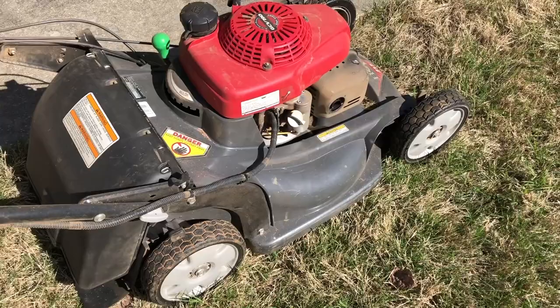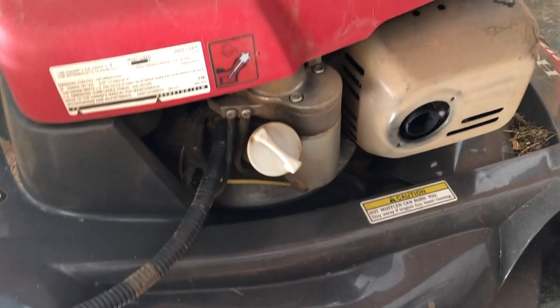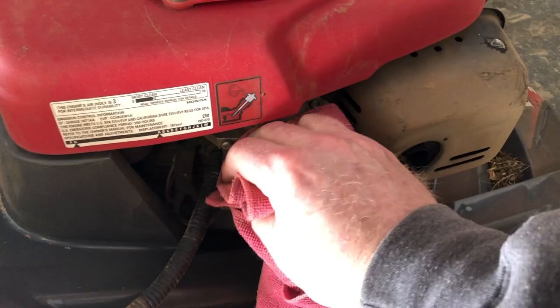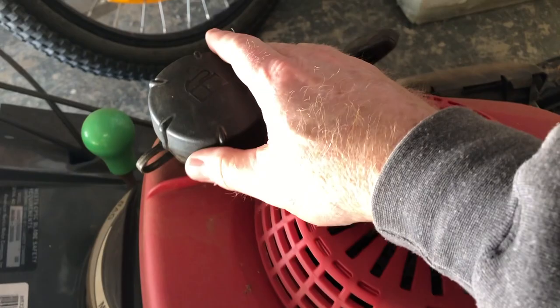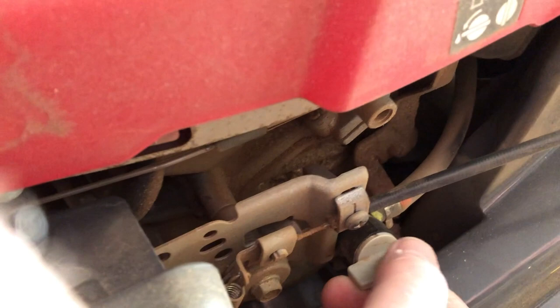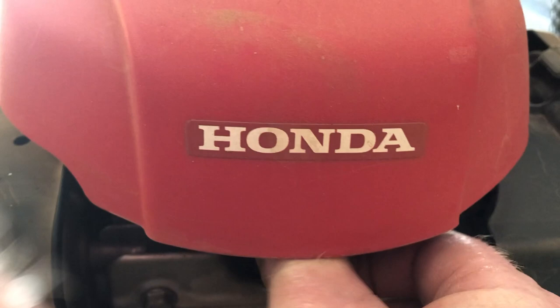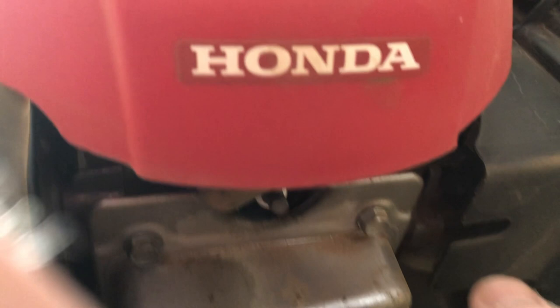It started right up after sitting all winter. Now that the oil is warmed up, it'll drain easier. So let's wipe off the filler cap — we don't want any dirt to fall into the engine. Let's make sure the gas cap is tight and close the gas valve. As an extra measure of safety, I'll go ahead and pull the spark plug cable. Virtually no way it can start now.